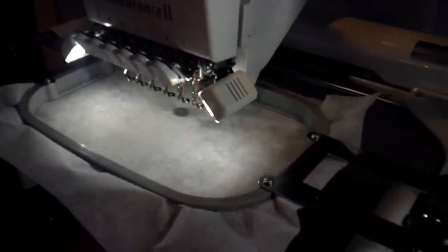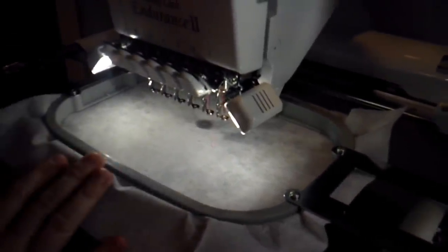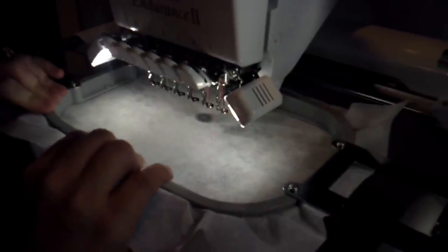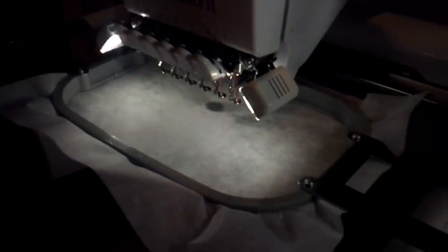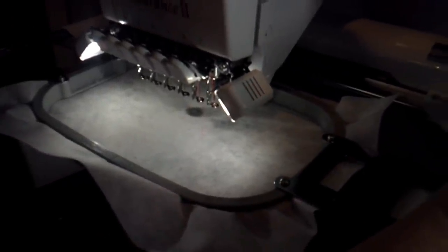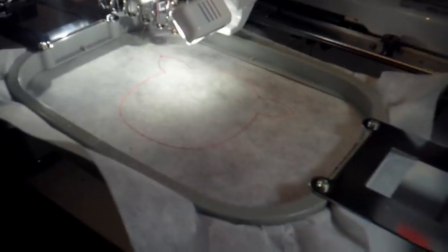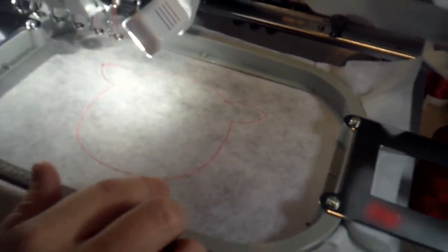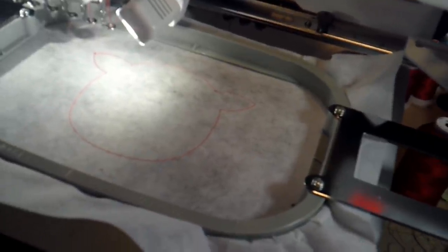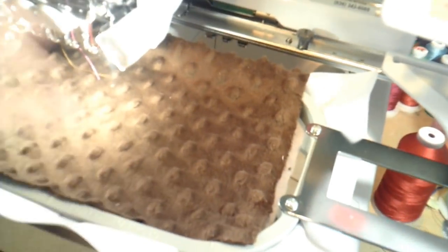We're back at the machine and I have my Rudolph stuffy file loaded. I'm using tearaway stabilizer again. The first step is our placement stitch — it's going to show us where to place our main body fabric. Now we have our placement stitch stitched out on the stabilizer. We're going to place our front body fabric over the top of that and it will run a tack down stitch to hold the fabric in place while we stitch the rest out.